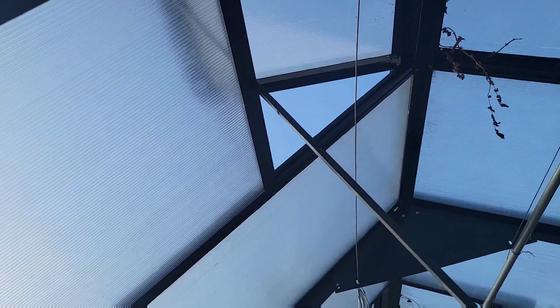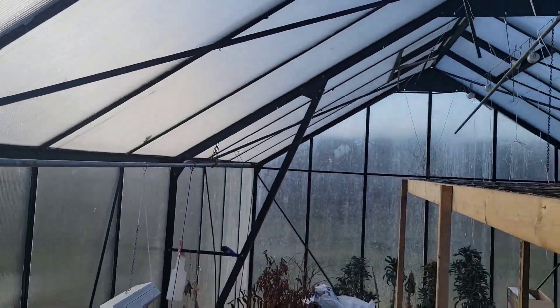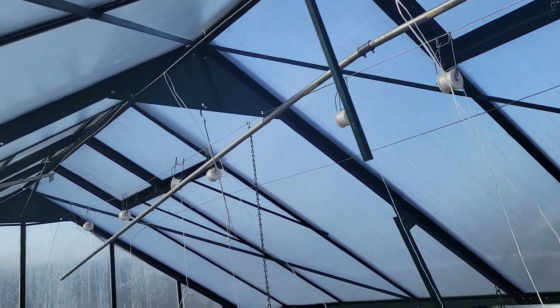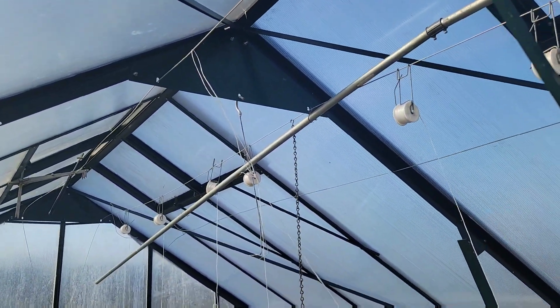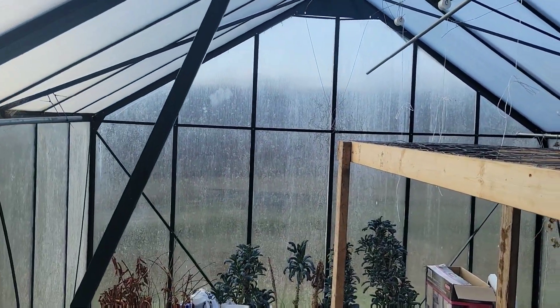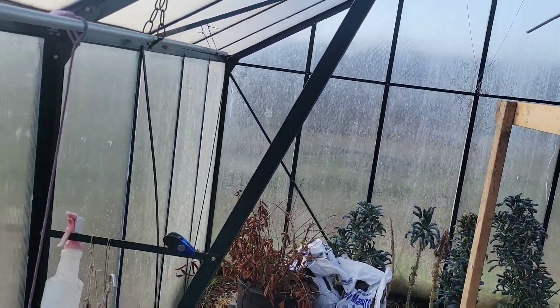I've got to close the greenhouse. As the sun starts to go down it starts to get cold quick, and we want to retain that temperature in here. We've got automatic vents — we actually had three but two of them failed last year, so we've got to replace them this year. It's not as big a deal if we're not in the growing season.